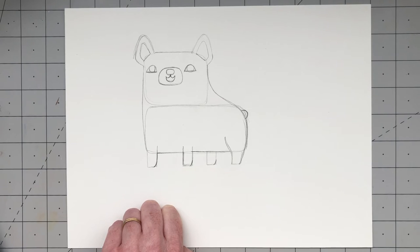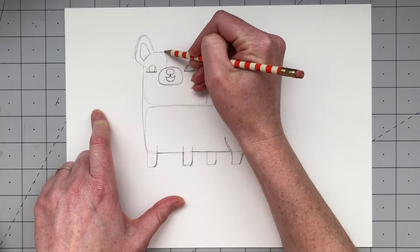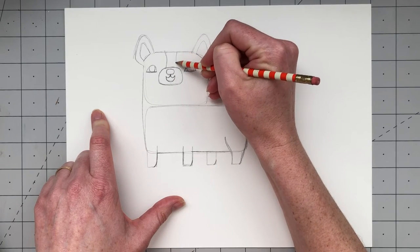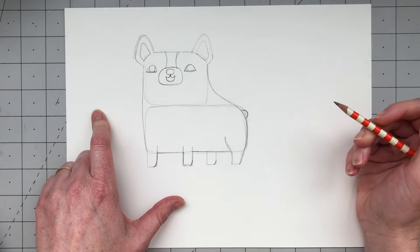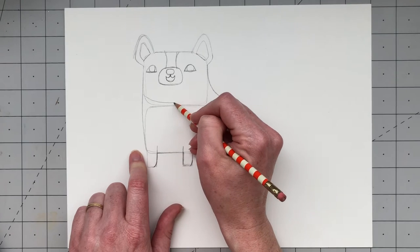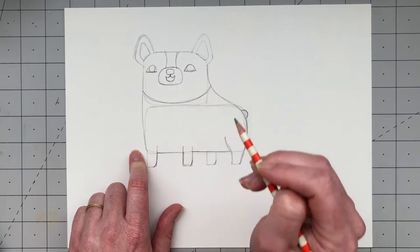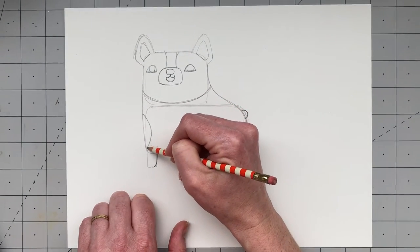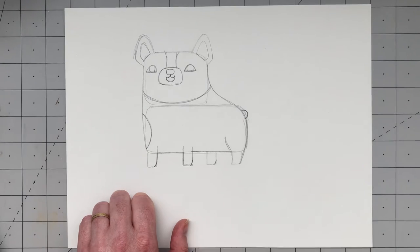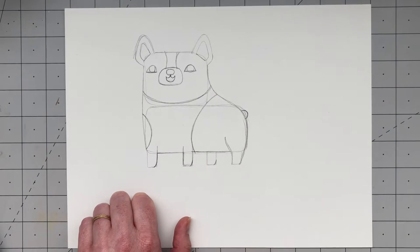Next we're going to draw the markings on Frank's fur. Frank is a black and white — or dark gray and white — dog. Above his snout, draw two curved lines that curve out towards his ears; that's the white stripe on the top of his head. Under his snout, draw a curved line. Because his head is black and his neck is white, add a curved line on his left side for one of his spots, and another curved line to the right of his second leg.